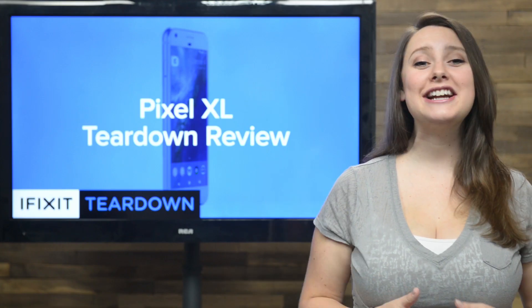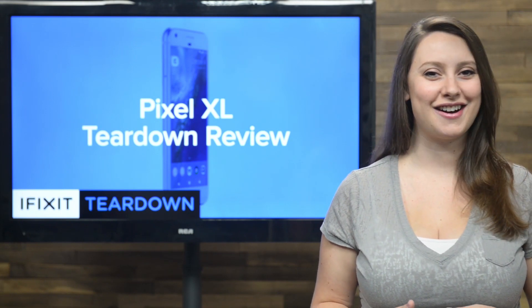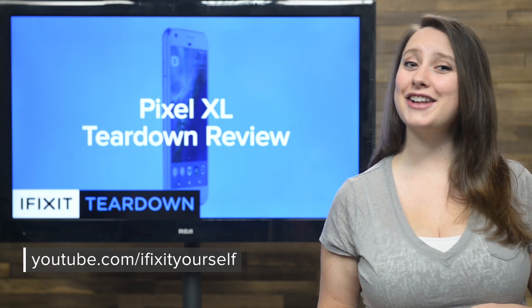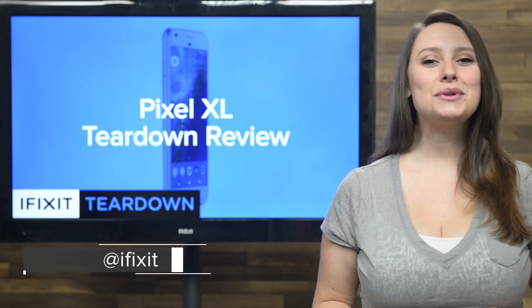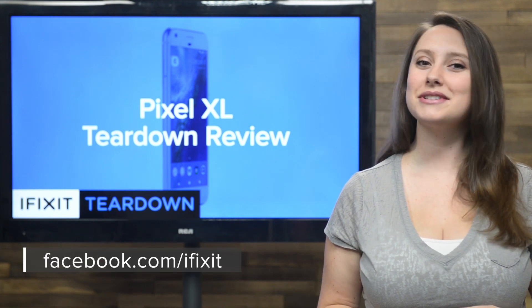That's our teardown. For the complete teardown, including tons of beautiful high-quality images, head on over to ifixit.com. Don't forget to subscribe to our YouTube channel to stay up to date on all our latest teardowns and repair videos. You can follow us on Twitter at ifixit, and give us a like on Facebook at facebook.com/ifixit.